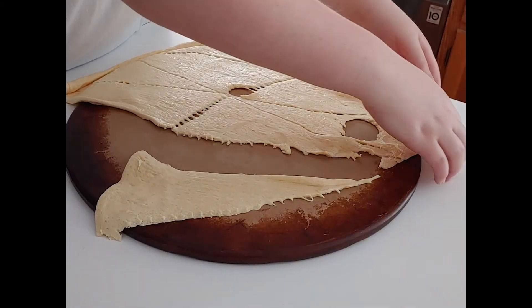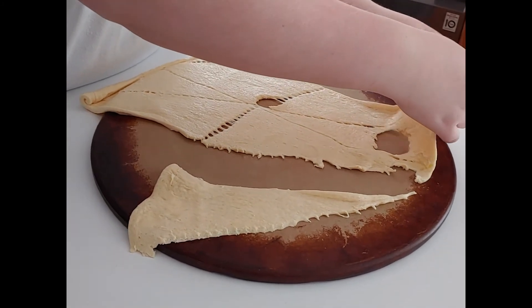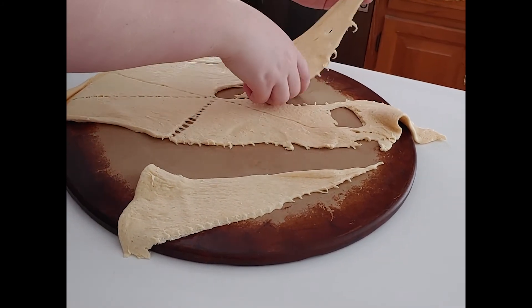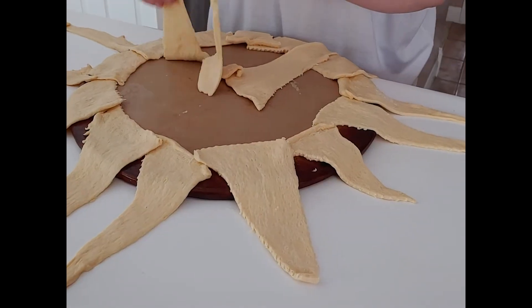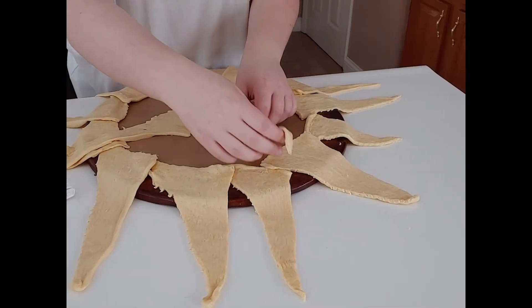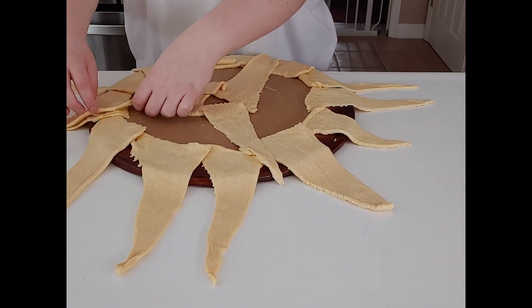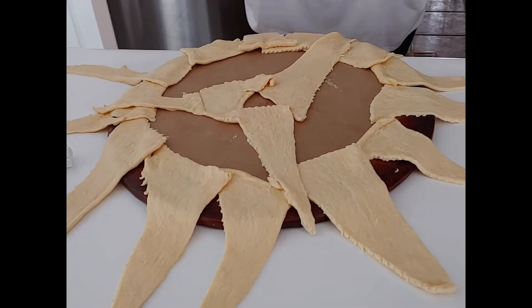Take your crescent dough and separate it into 16 different triangles using all of the crescent rolls from both packages. Then take a baking stone and lay the triangles out with the wide ends around the edges — it's okay to have some in the middle.